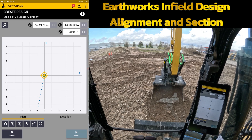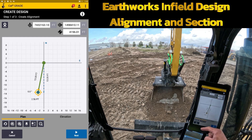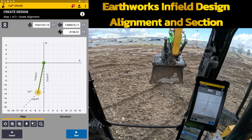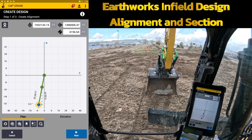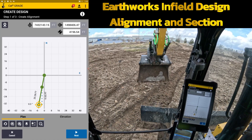Don't worry too much about the elevation at this point — we can edit the elevations. You can edit all of the numbers, but the way I'd like to do infield designs is to get my alignment established and adjust the elevation after. I simply hit the circle with the plus on it again and it's starting to create my alignment. It will also give me distances and bearings. The beauty of this is it's not like depth and slope or point to point where you're actually limited by just a single point.